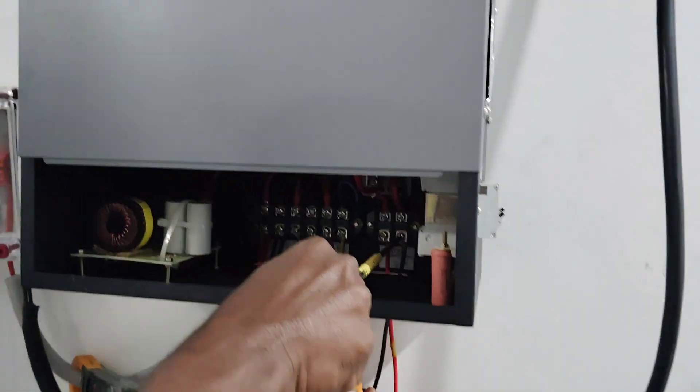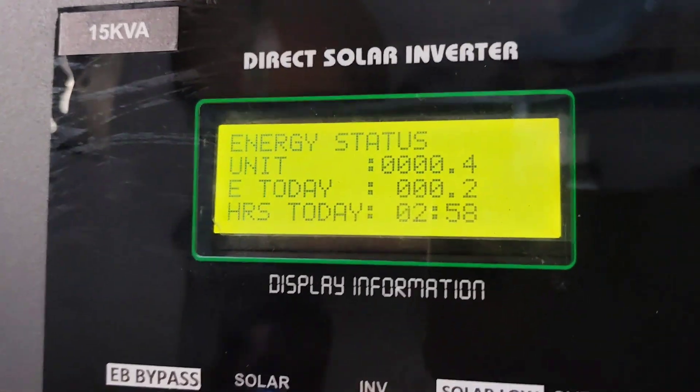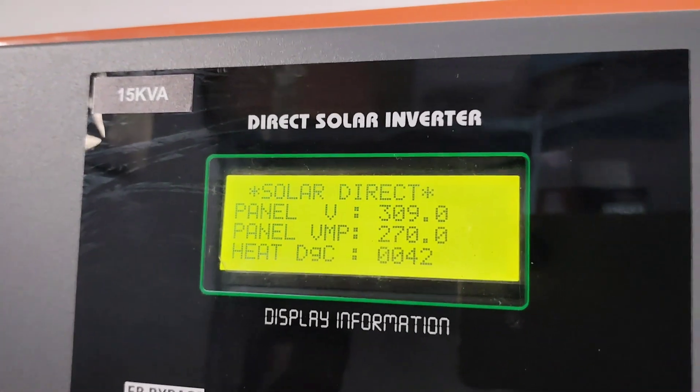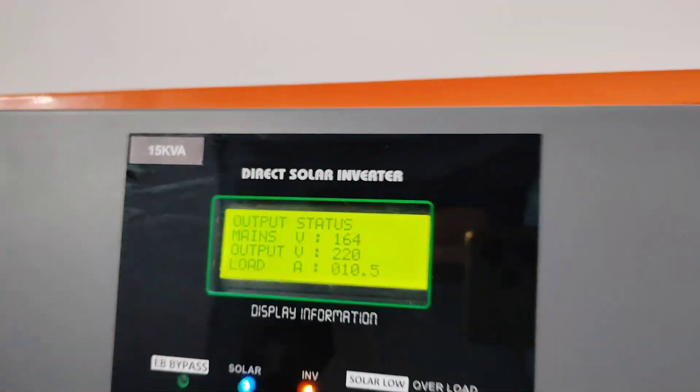This test is running without battery. The panel reads 309 volts and the output reads 220 volts.